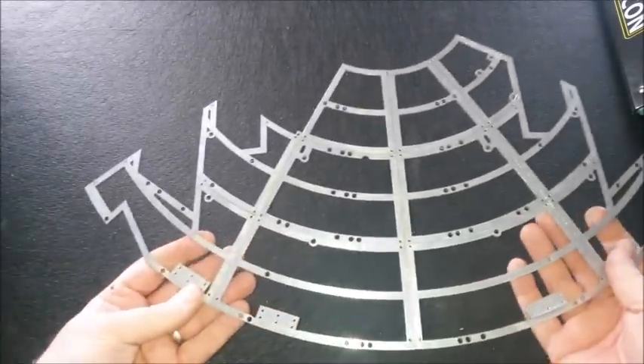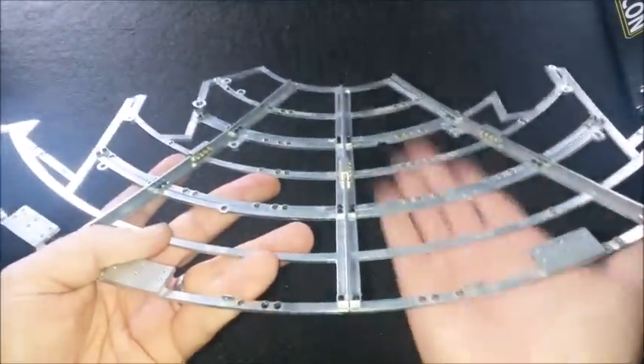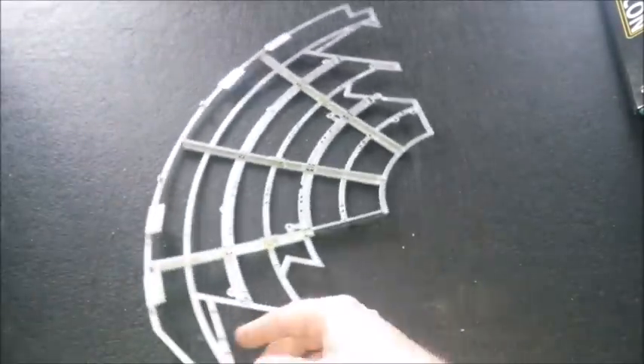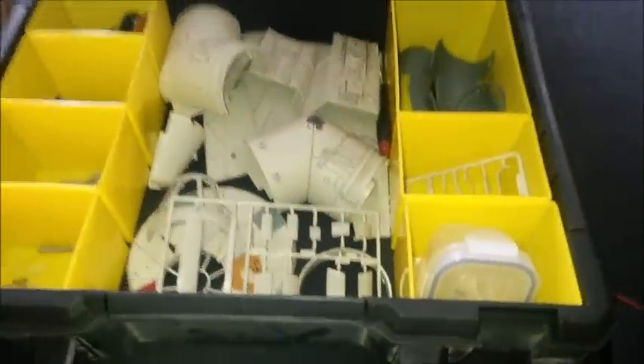That's the top section so far, and here's the bottom section — it's looking very Millennium Falcon like. This will be the underside — it curves, so that's the very underside, probably a third of it. So that's the framework, and then we've got bits and bobs — this is my tool chest of parts, lots of hull plating and stuff.